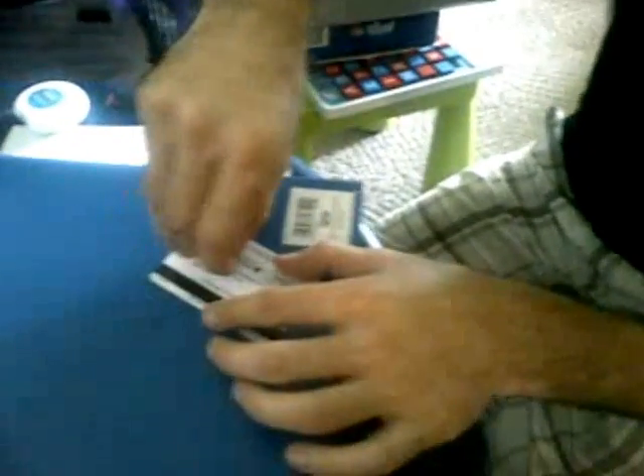Now the other hole. What are you doing to your credit card? I am putting it to a more useful purpose than it used to be. Now we have two holes. They are now in the center. This credit card is now going to be used for better purposes, like for your toys.